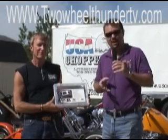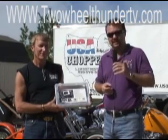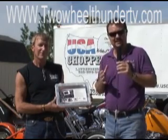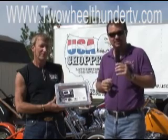Here at Two Wheel Thunder, I want to show you a unique product that's going to be very helpful. Last month you saw us — we went down to the Tail of the Dragon. What better way to capture your trip than on video. One of the things is though, you cannot hold a video camera while you're going through the Tail of the Dragon. You will get pulled over and they will issue you a ticket.